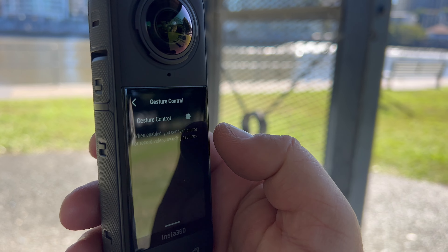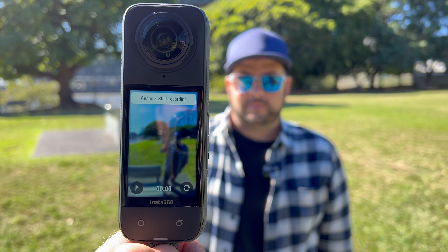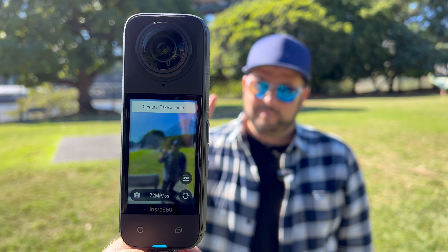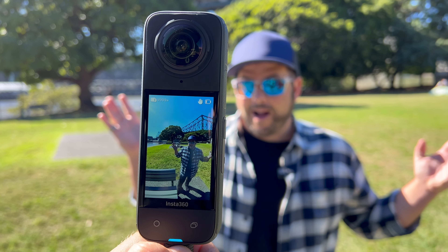As a bonus feature, they've added gesture controls. You can hold your palm up to start and stop recording — though you'll want to be careful if you use your hands a lot. You can also hold up a peace sign and it gives you a five-second timer to take a photo no matter what mode you're in. That's a pretty cool bonus.